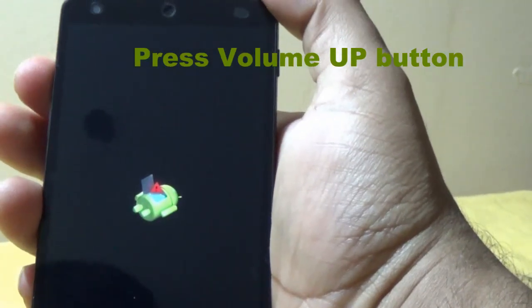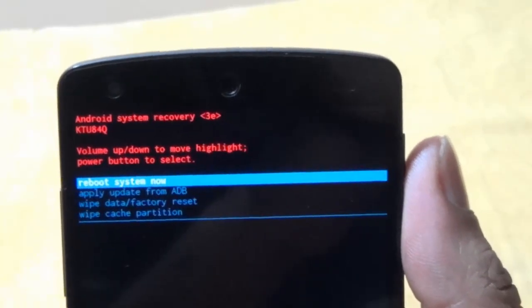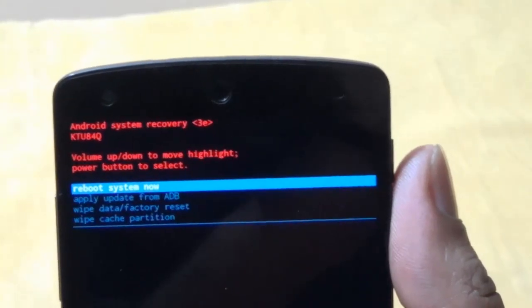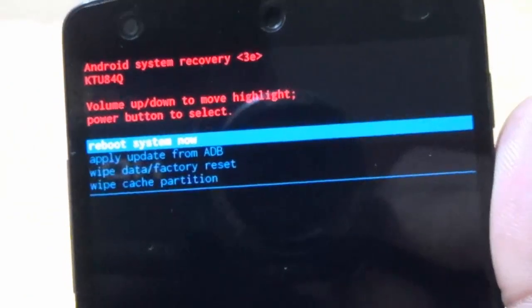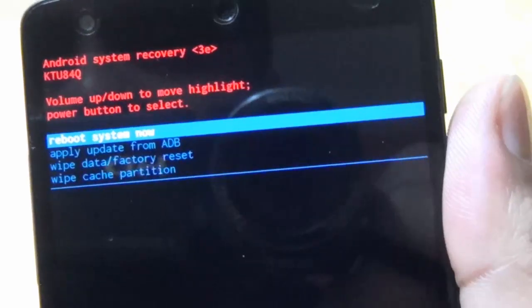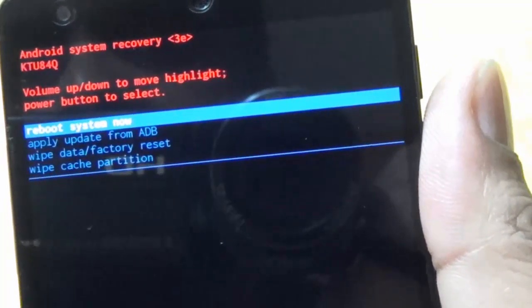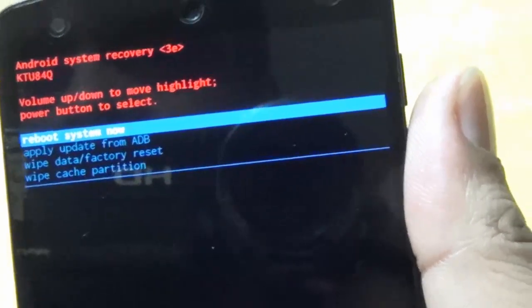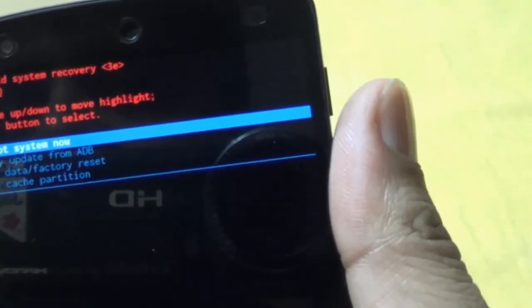Now we have to press the power button for a few seconds. As you can see, there are a few options in recovery mode. Those options are: reboot system now, apply update from ADB, wipe data or factory reset, and wipe cache partition. To do a hard reset, we have to select wipe data or factory reset.